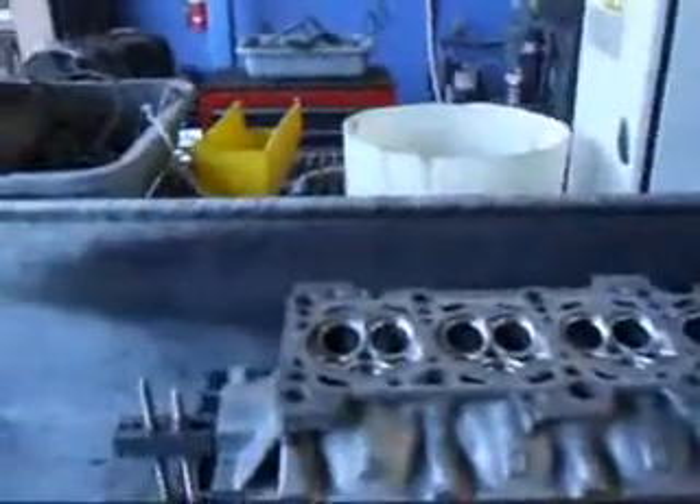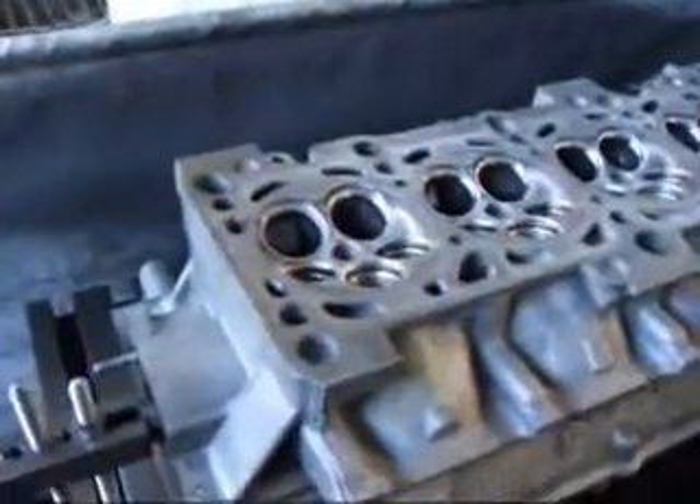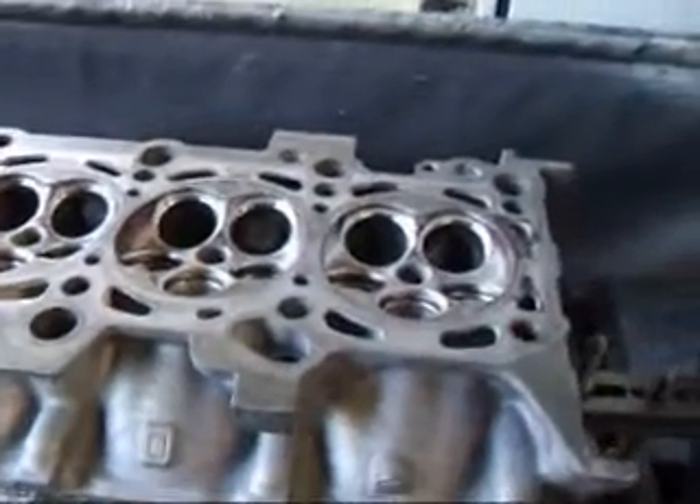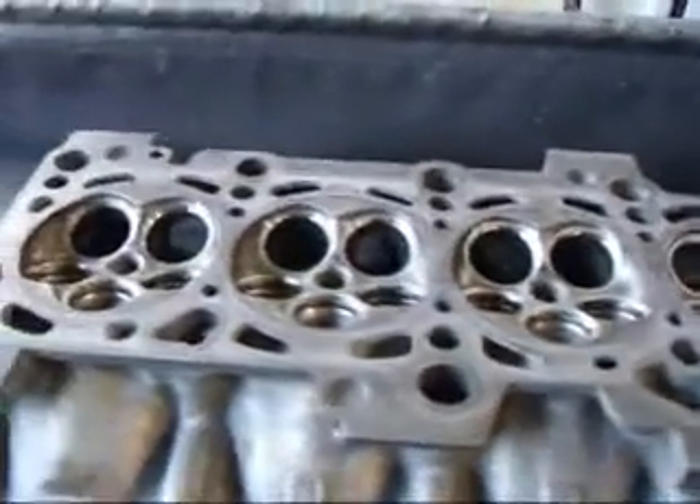Hi, it's John from Costa Mesa R&D Automotive Machine again. Today we're going to be looking at a Volkswagen 1.8i, which is the turbo model, and we're going to be resurfacing the head on our resurfacer. This is the five-valve cylinder head that you'll find on the Volkswagen Bug, the New Beetle, and also on the A4 Audi, and also on the Passat.